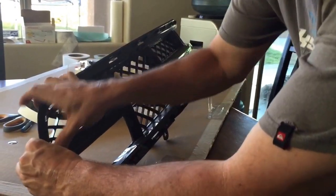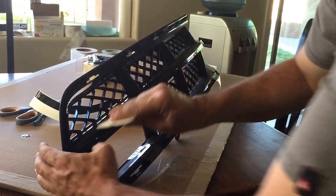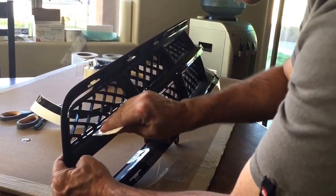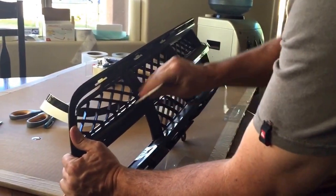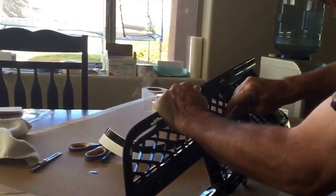So basically you just set the center like that all the way down. Take your credit card, tuck it into the grill like that. You'll get to this part here and you still just tuck it right in.